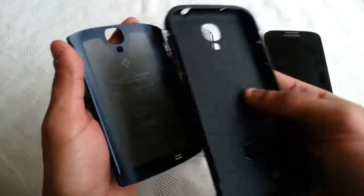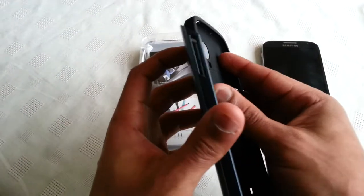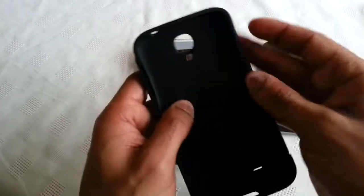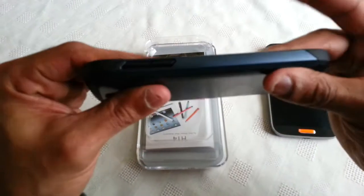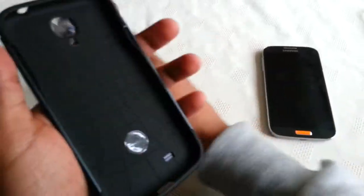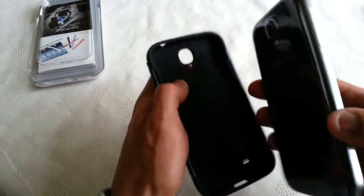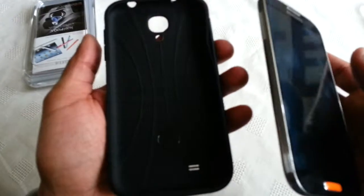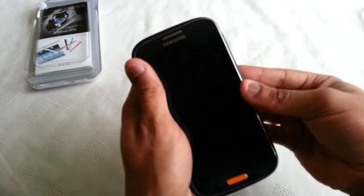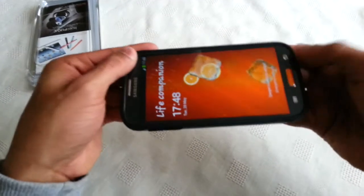Now I'm just going to apply the phone. The best way to apply it is just to put the volume rocker in first, and then snap it into place.